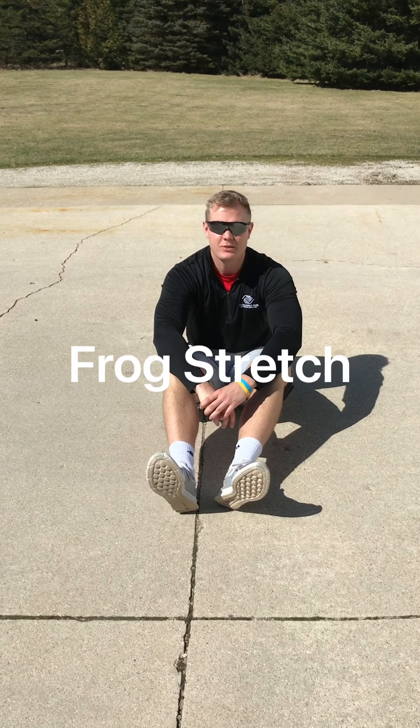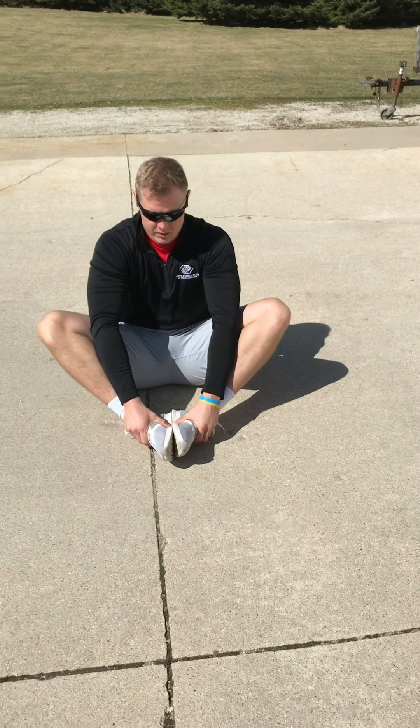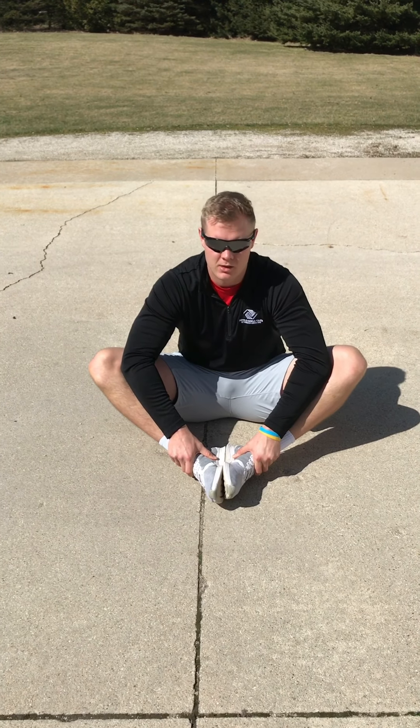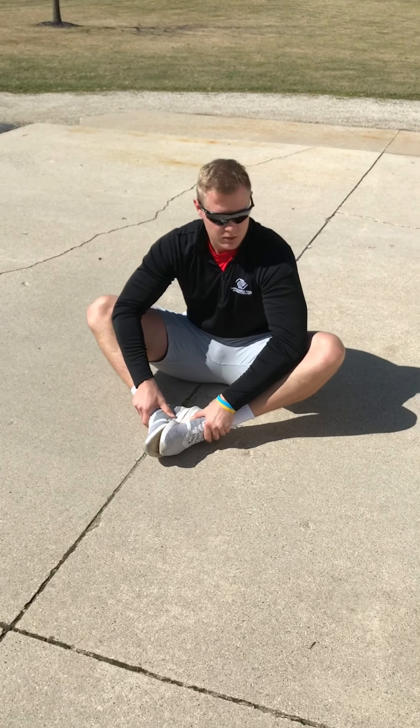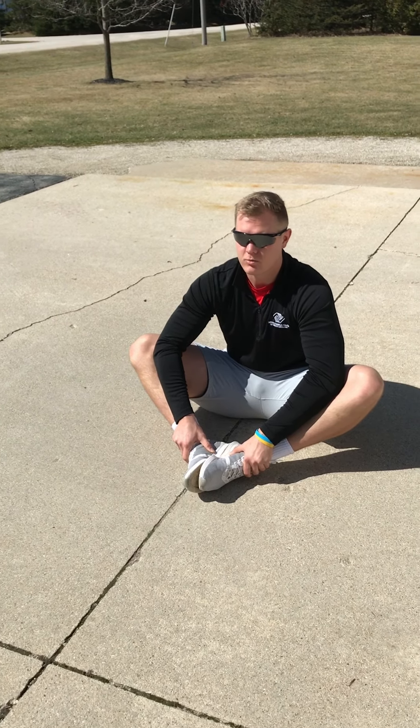Now we're going to finish off with a couple stretches on the ground. This one's called the frog stretch. Bring your feet together, grab onto your ankles, and push down your knees with your elbows. Try to make sure that your chest is nice and tall during this, and then if you can, push down a little further on your knees. We'll hold this for a few more seconds.